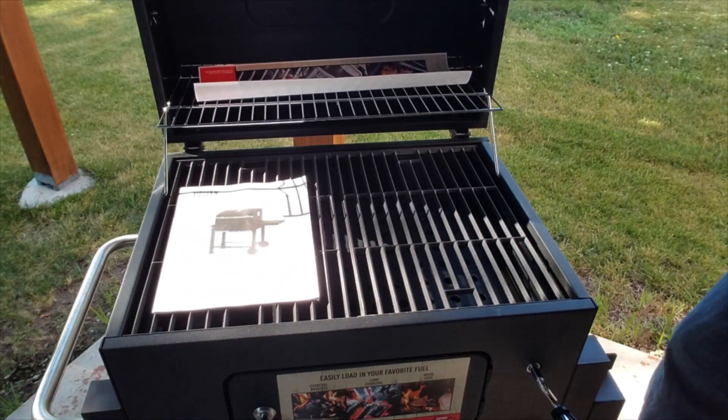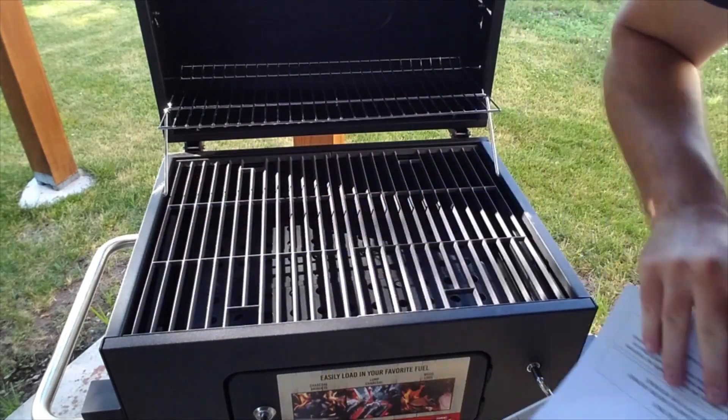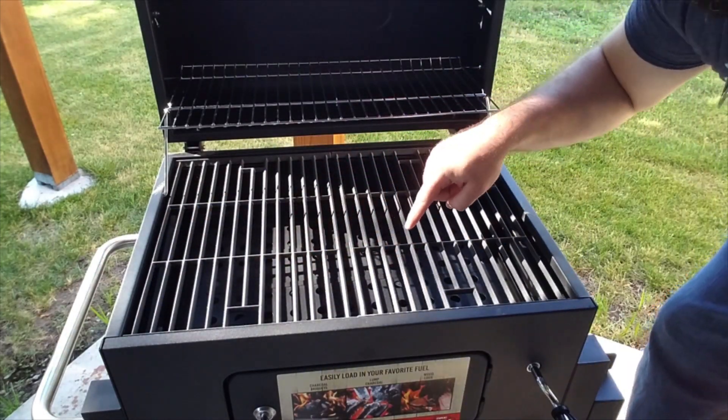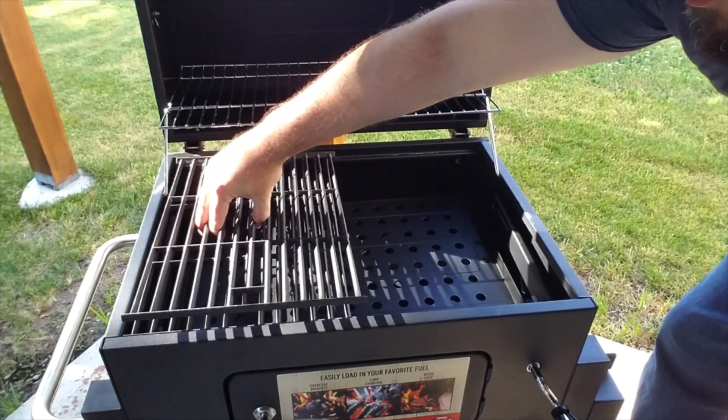Let's go ahead and open up the grill area here. You have the warmer up top and the actual grill underneath. These grills are actually made out of cast iron, so they're very heavyweight and do not feel flimsy at all.